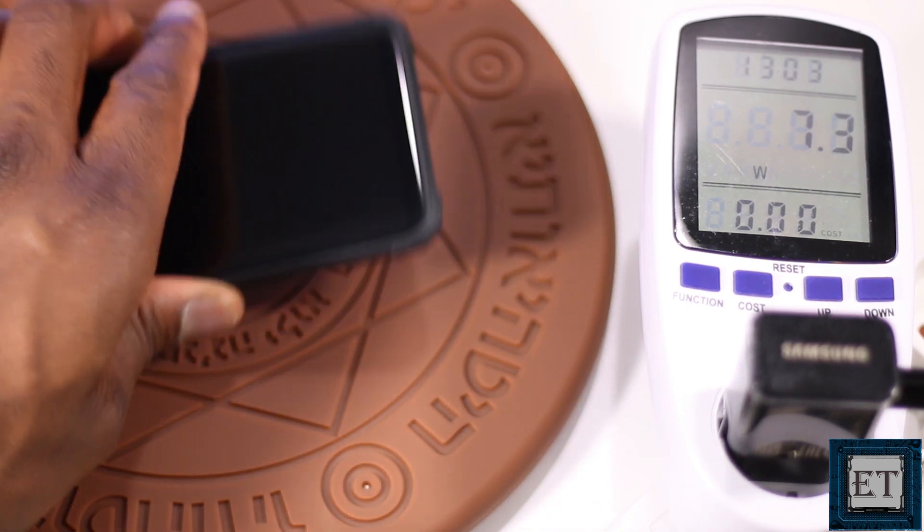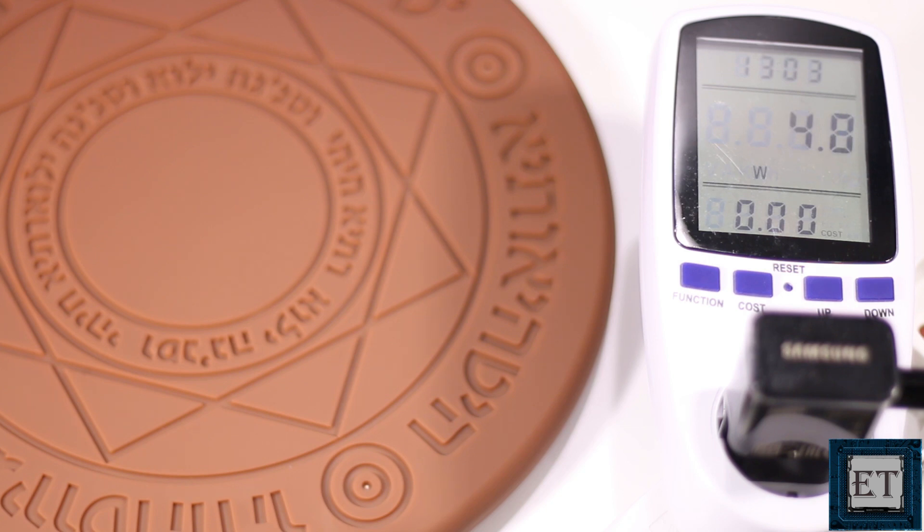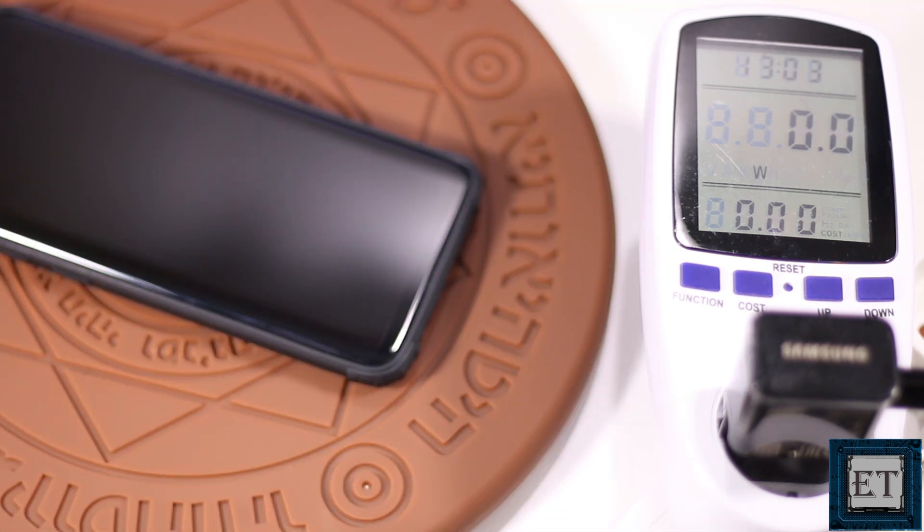Next I checked what happens when there is no phone on the charger. Quite impressively, the power draw dropped down to zero, so clearly I don't need to keep plugging and unplugging this device to save on energy. I can simply plug it once, position it in a convenient location, and then just drop off my phone and pick it up whenever I want.